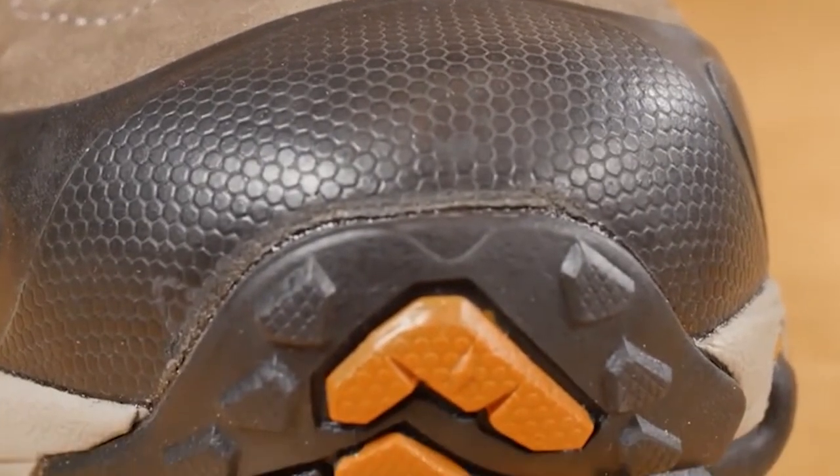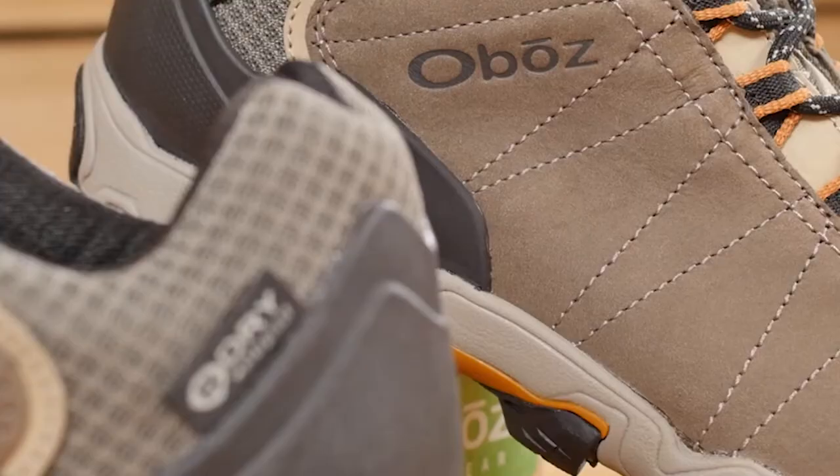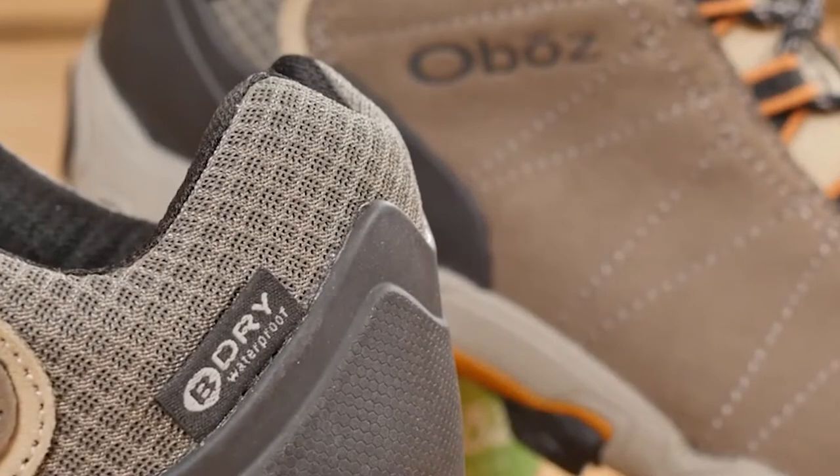The shoe is built with a protective toe cap and a supportive external heel counter and form-fitting new buck. At Oboes, each and every BE DRY waterproof breathable membrane is tested to be 100% waterproof.